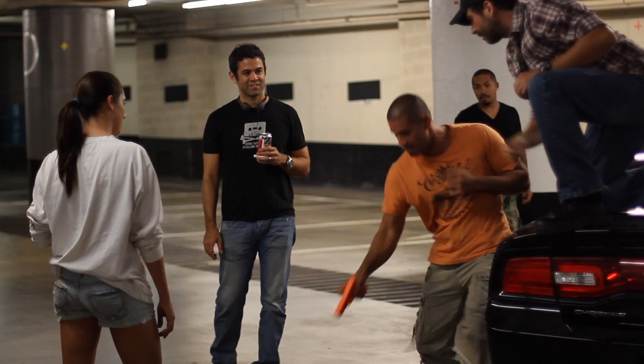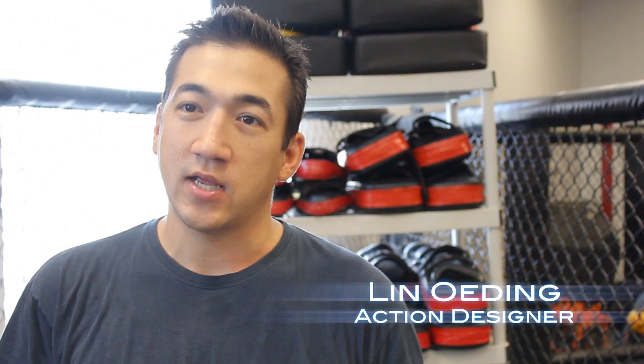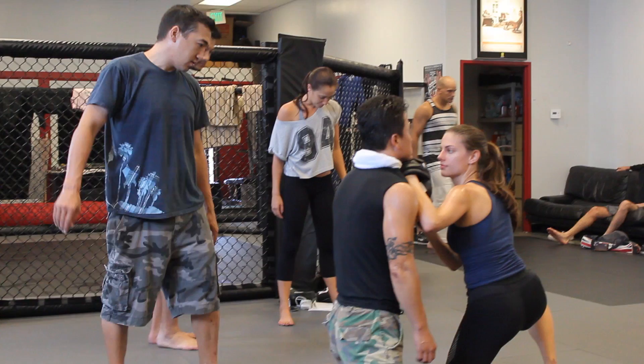A lot of the stuff we're doing is based on tactically accurate techniques that you could use, and that's believable for a woman to use against guys twice her size. Nice small step. Take a knee. Perfect. That's it. Do you feel strong here? Yeah. Put your weight against her. You feel like your base is stronger, right?